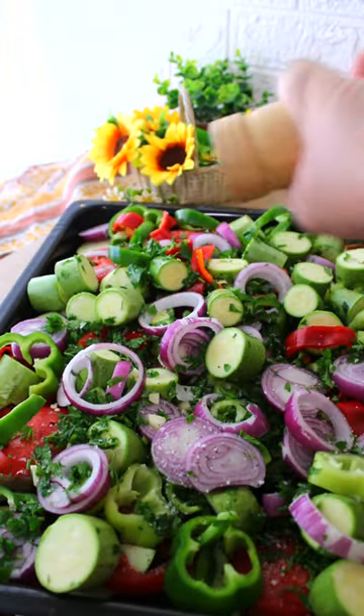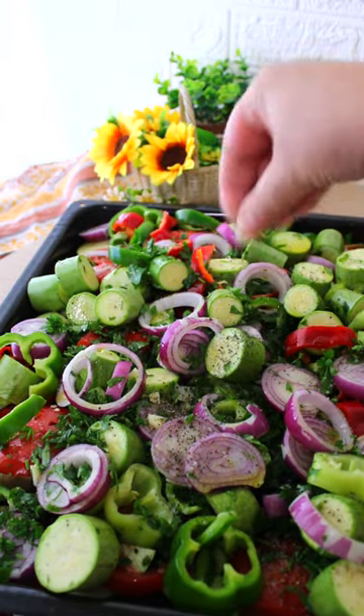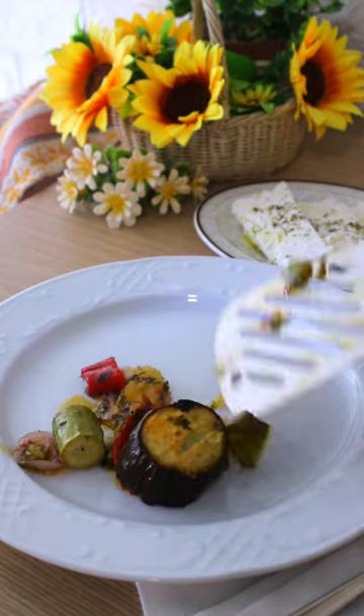Add a few pinches of salt, a couple pinches of pepper, 3 quarters of a cup of olive oil, and 2 pinches of spearmint. Mix them well and bake at 200 Celsius for 1 hour. Share with feta cheese and enjoy!